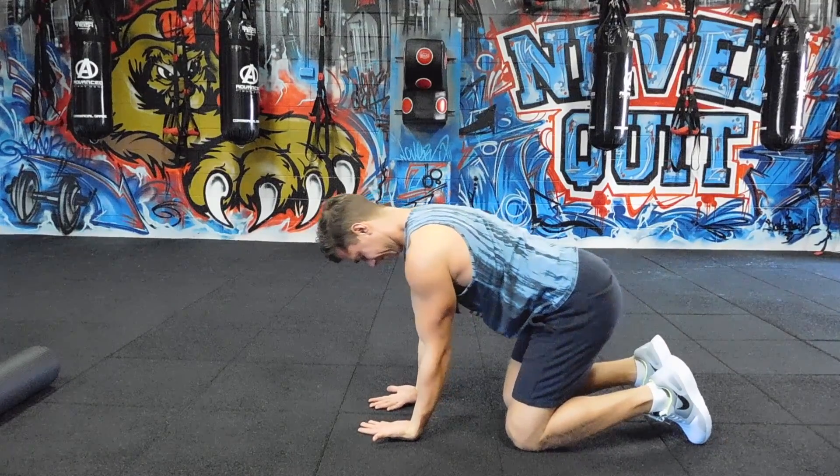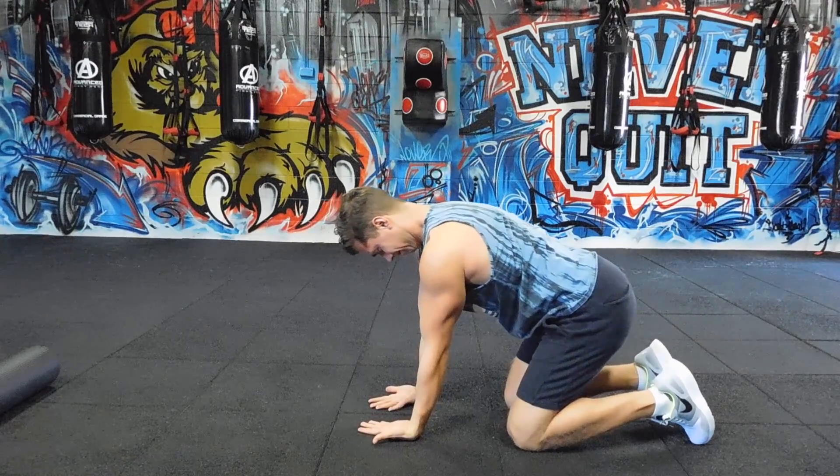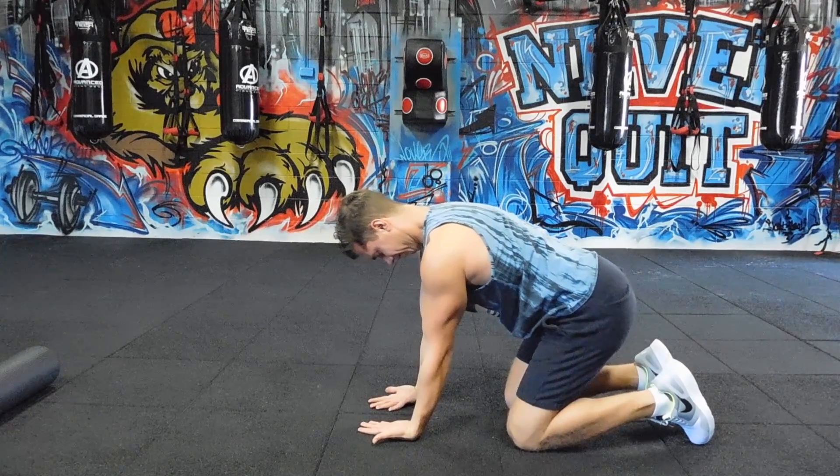Then I'm going to flip my hands around again, and just gently reach my shoulders over my hands, stretching and mobilizing the wrists.